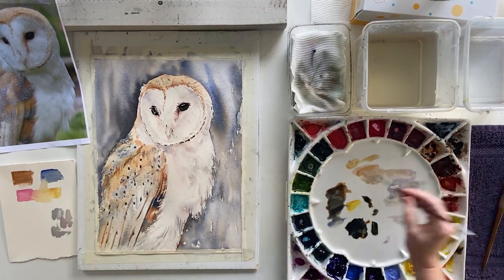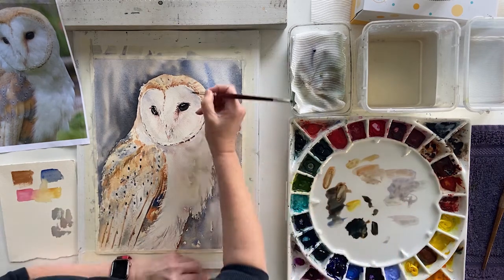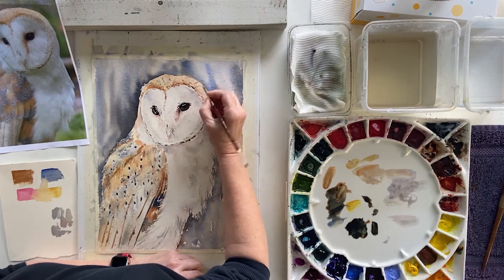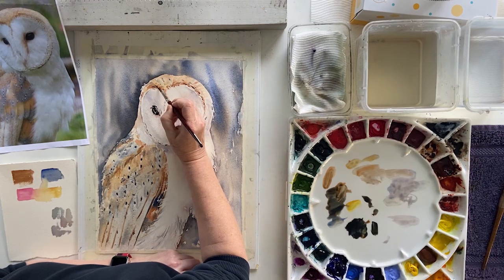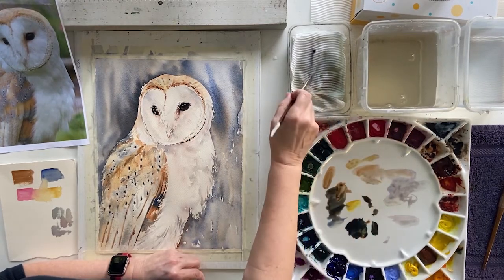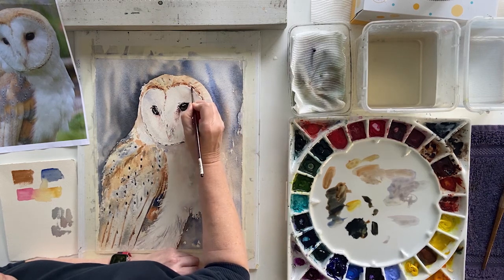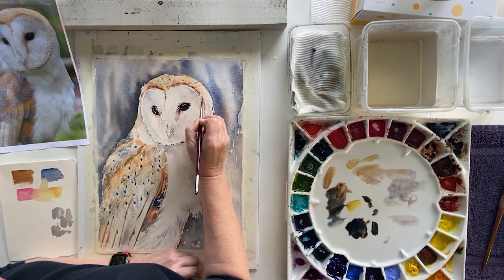Up here, these little fluffy shaped feathers round his face — this could have a little bit more. So I might just put down some dashes, because they look like little dashes to me, and some little curvy bits, just beefing up the colour. Then rinse off my brush and just soften what I've just put down, so that they are going into what is already here and not just sitting like fresh strokes on the top.